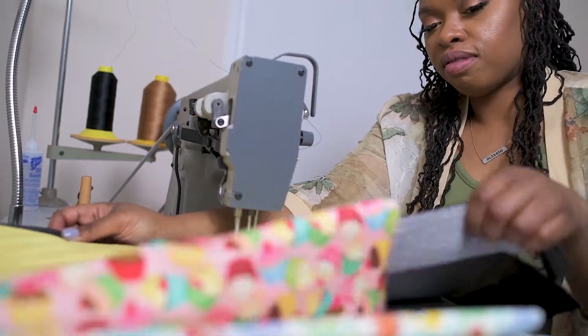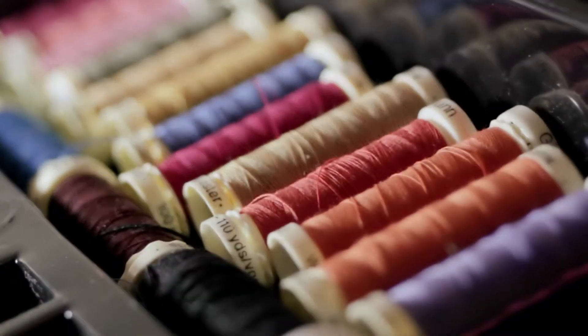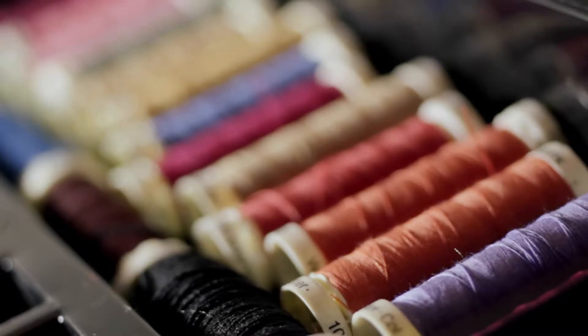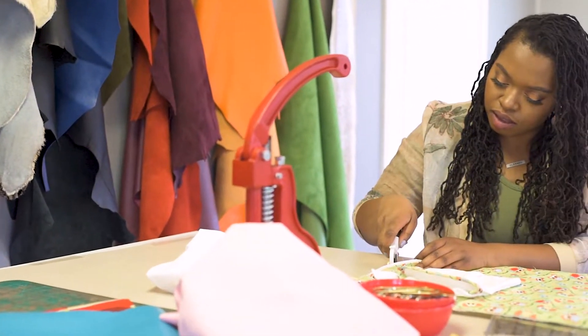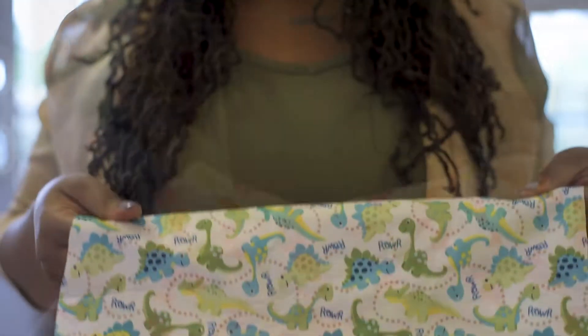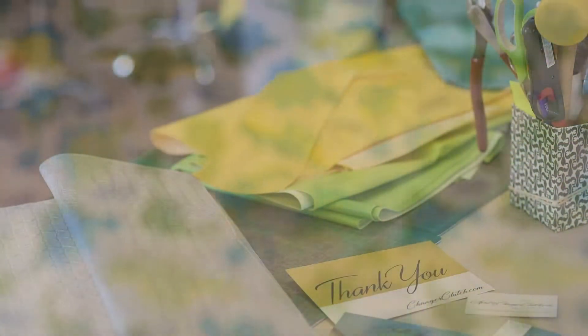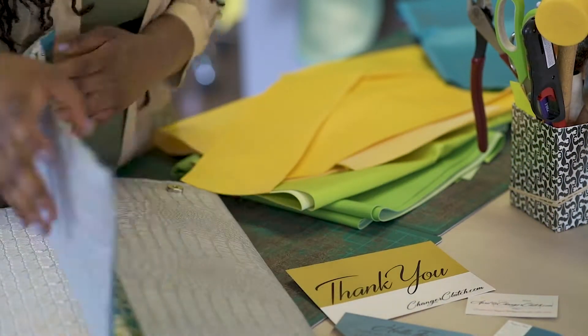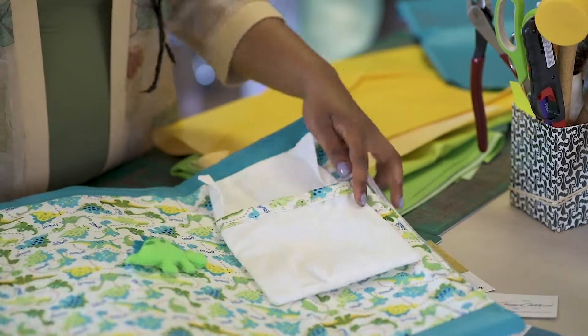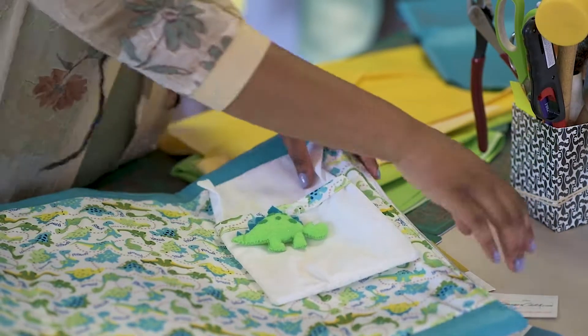The Changer Clutch is an extension of my creativity. The whole idea behind Changer Clutch is it allows mothers to fashionably express themselves. Even though we mass produce a lot of our orders, we also get a lot of custom orders. Customization may include your choice of fabric on the outside of the bag, your choice of color or pattern.